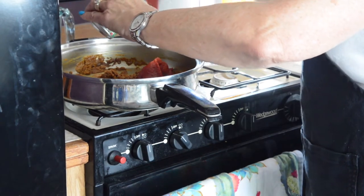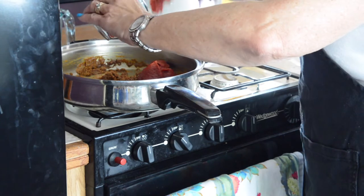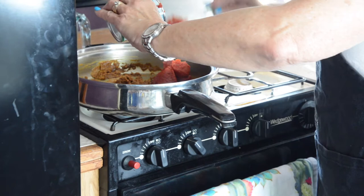Are you putting in the whole can, Ann? I am, because I'm doubling the recipe, remember? Okay, yep. This is going to be a double recipe so that we have plenty of sauce.